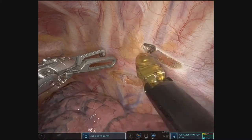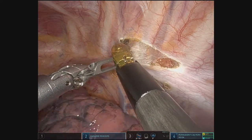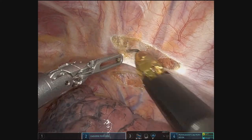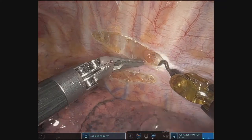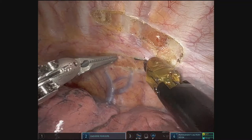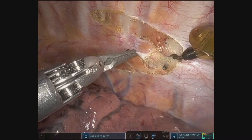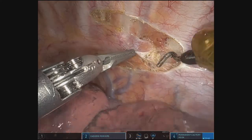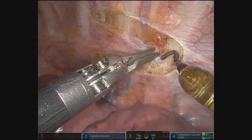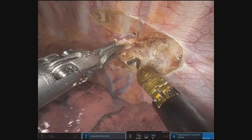The sympathectomy is performed between levels T3 and T4. We use a hook cautery and essentially mobilize the pleura. Here you'll see the sympathetic chain coming around right there along the hook cautery, which is then cauterized. The chain is taken up all the way to the level of about T3 and then ligated again.